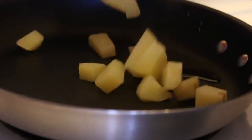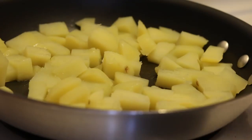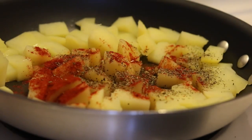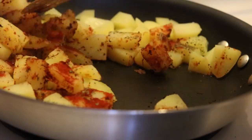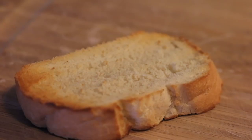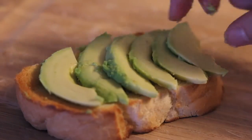Add a teaspoon of oil to the pan and add the potatoes. Then add a teaspoon of paprika and a teaspoon of basil, and salt and pepper to taste.